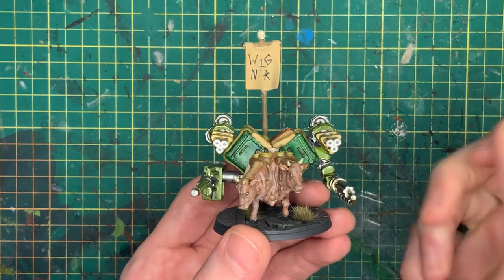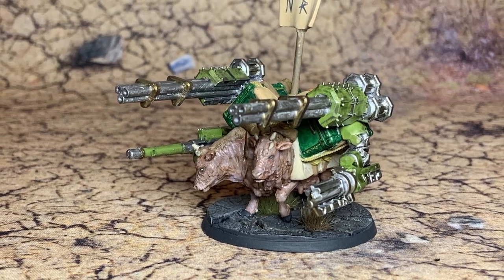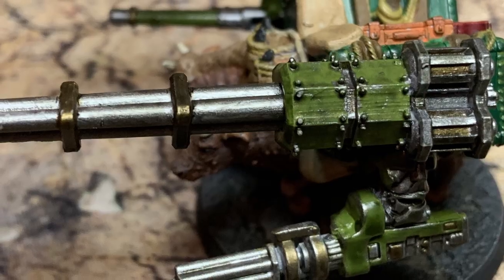And there you have it, wastelanders — one battle brahmin ready to dish out some high-velocity justice on the tabletop! This kitbash challenge was a ton of fun, and I want to say thank you to all the other crafters and builders who invited me along for this ride.